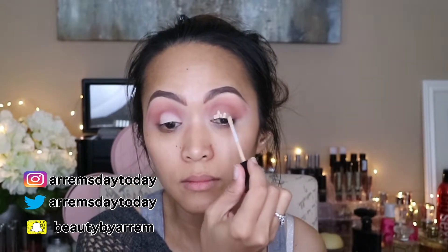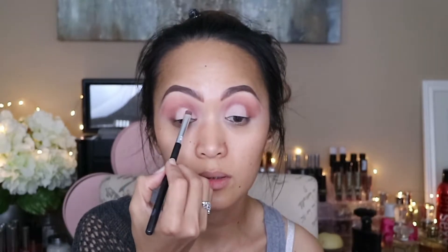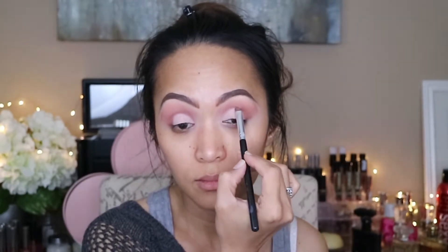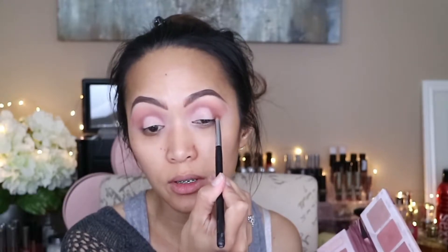Now I'm going to go with my concealer and I'm just going to put it all over my lid. And for the next shadow, I'm going to go with this shadow over here — this is Bare. Now I'm going to go with the WTF again and I'm just going to dab my brush and retouch this side over here on my crease.